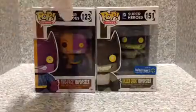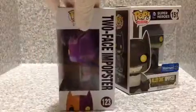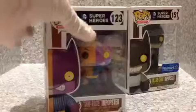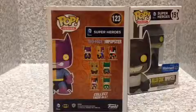Let me start with Two-Face packaging. You can see the image right here, the number, we got the DC Super Heroes, we got the name, and it's for ages 14 plus. On the bottom you got the image, the name, nothing much on the bottom. And on the back here, we got all the pops in the line.